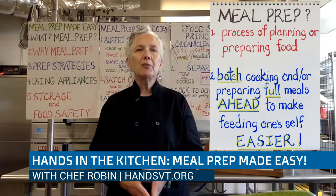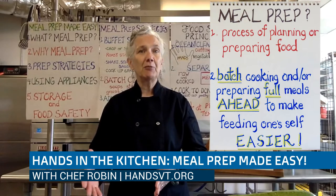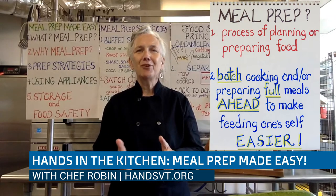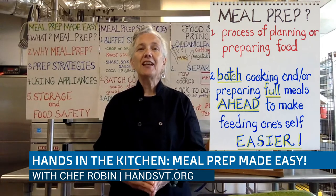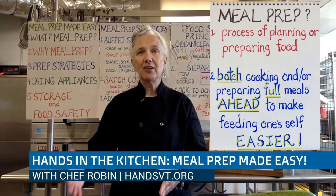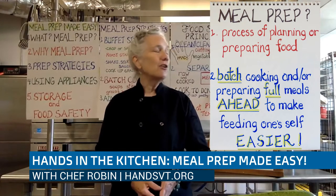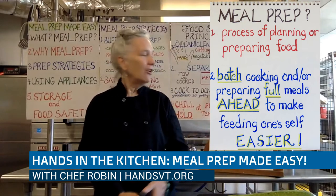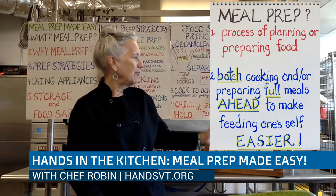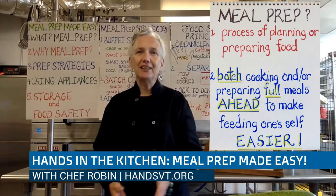We want to talk about preparing for a meal that will translate to two or three meals, so that our meal prep is a little bit more expanded but actually saves us time in the long run when we're preparing for other dinners or lunches. It's simply the process of planning or preparing food, or batch cooking and preparing full meals ahead to make one's dinner easier.